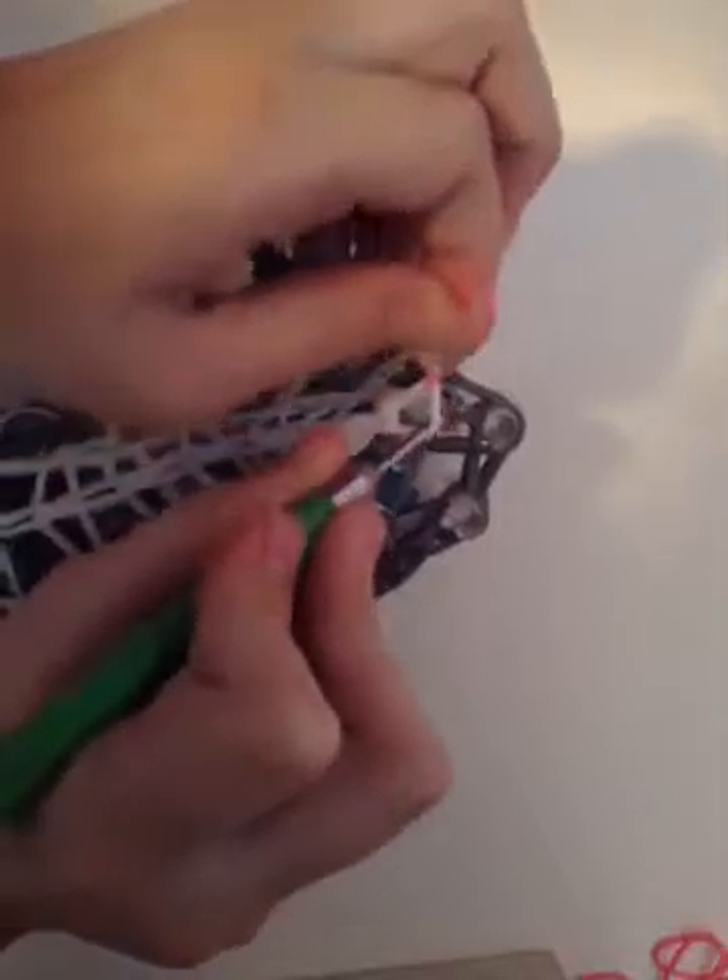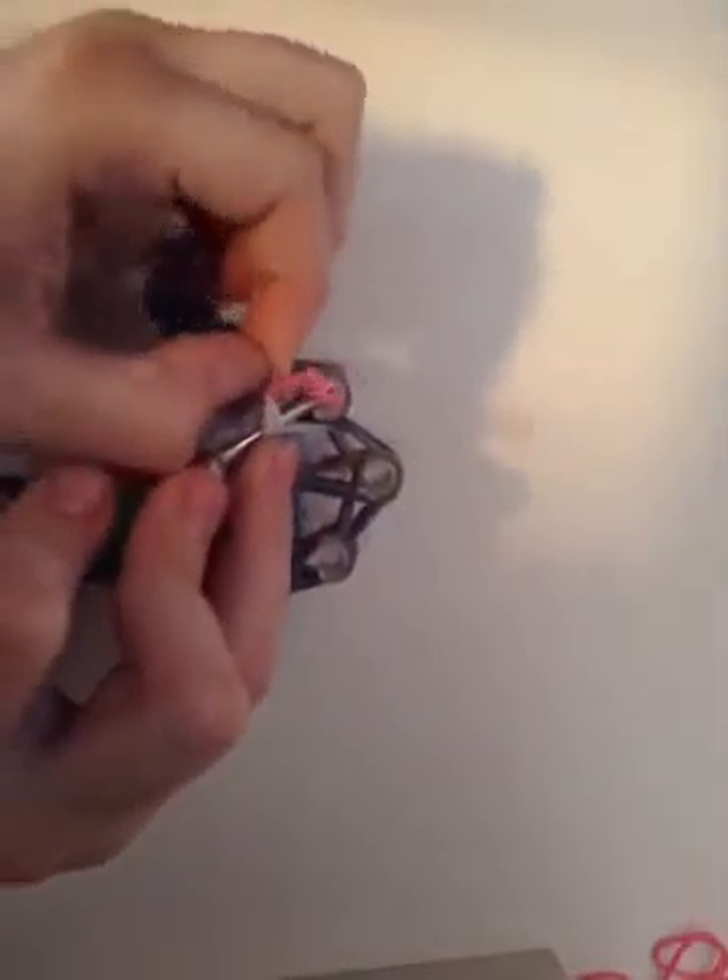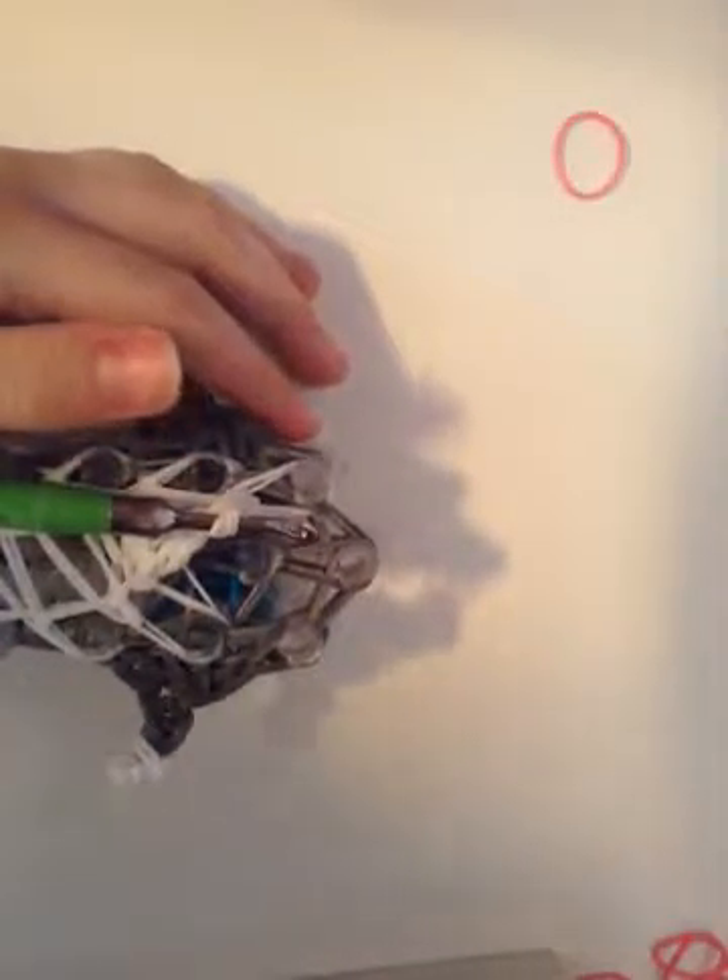Hey guys, now you're going and you're looping up all the diagonals. You're going to take this one and take off this band.